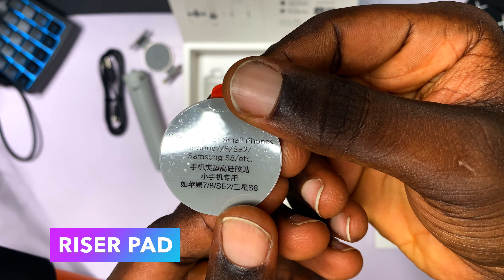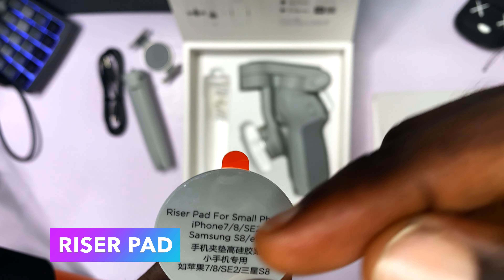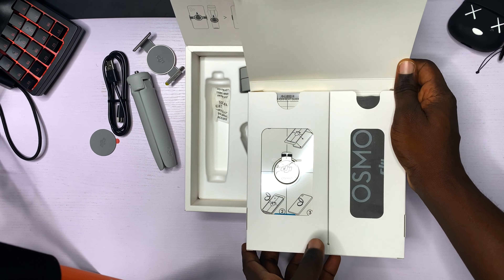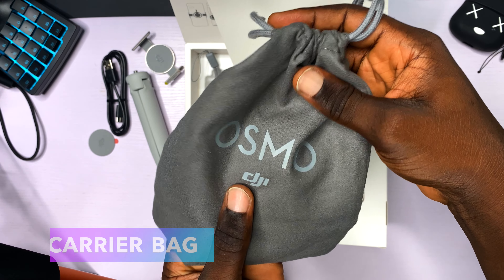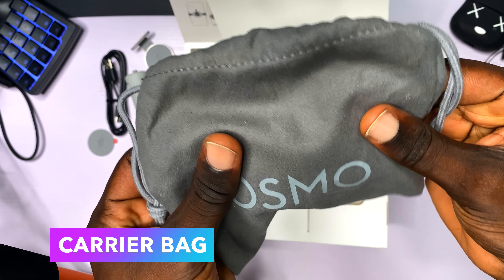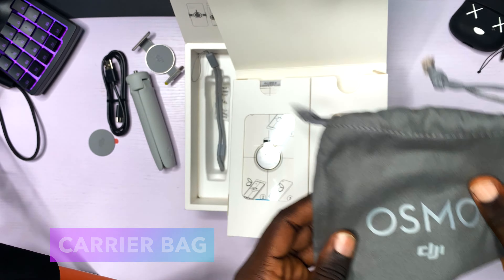This is the riser pad for smaller phones like the iPhone 7, iPhone 8, iPhone SE 2, Samsung S8, and so on. Before we proceed, let's see what is inside this pouch. This is the Osmo Mobile 4 carrier bag — you put your gimbal into it. I like the material. The print is clean and the material is clean.